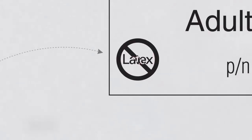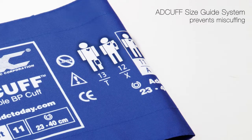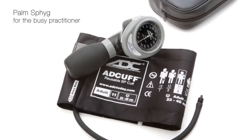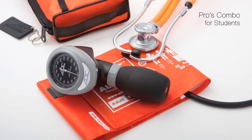Available in six sizes, the latex-free ADC cuff optimizes measurement outcomes. ADC palm sphygs are backed by the industry's most comprehensive warranties. The palm sphyg is available in a number of models to suit a variety of applications and healthcare specialties.